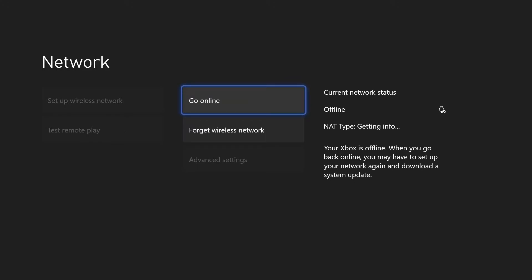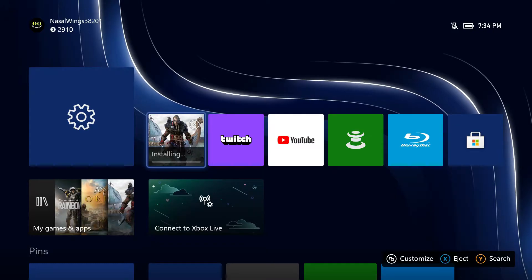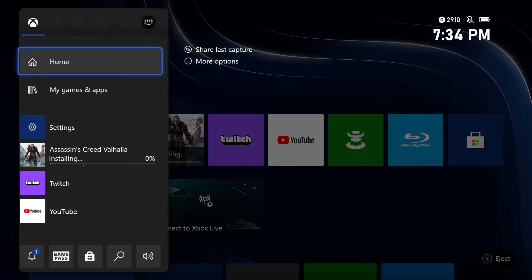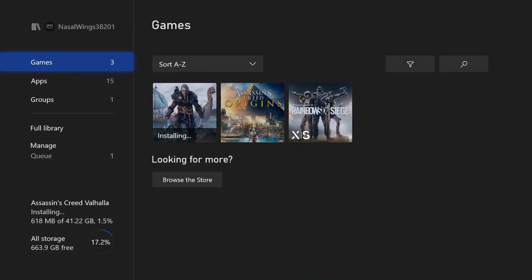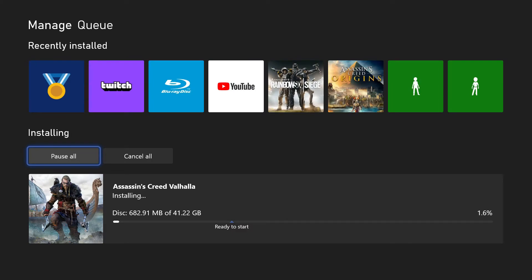And it's that simple. Now I'm going to show you that it works. The game I'm using for this test is Assassin's Creed Valhalla. If we just go into my queue, you can already see it's installing pretty quickly, just off the disk alone.